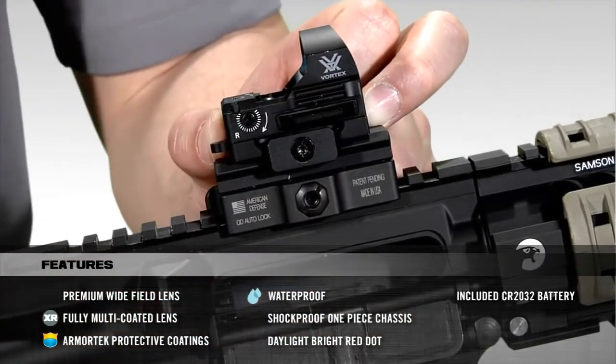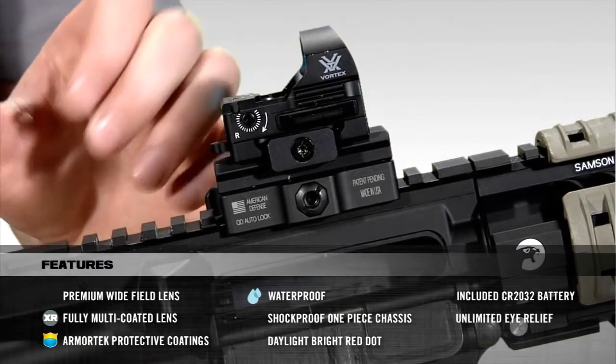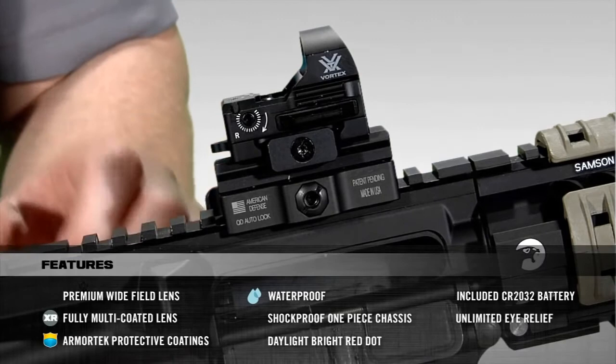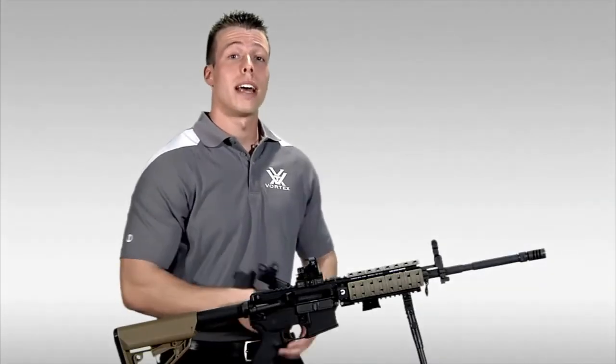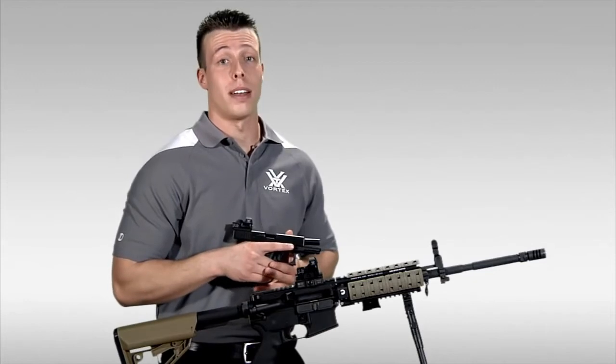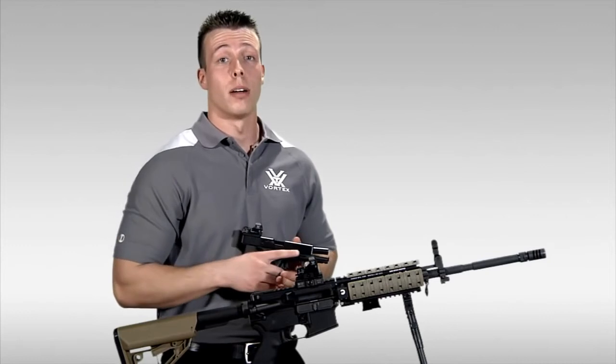The design of the Razor Red Dot is such that the user will have unlimited eye relief, which is ideal for fast target acquisition and shooting with both eyes open. As you can see, the Razor Red Dot Sight is a very versatile red dot sight, capable of being mounted on handguns, ARs, or other firearms.